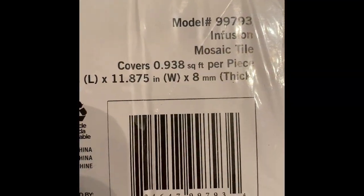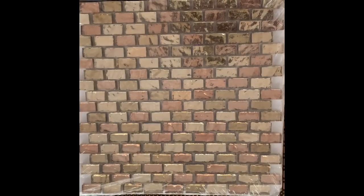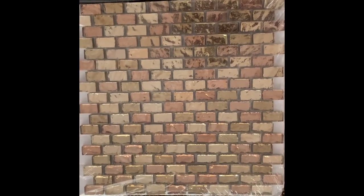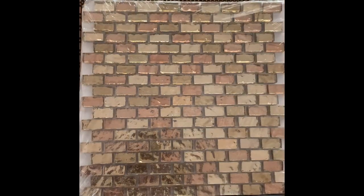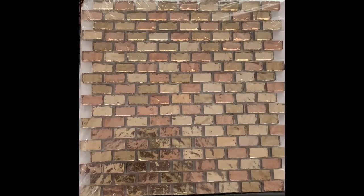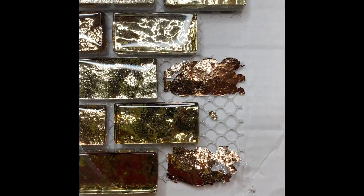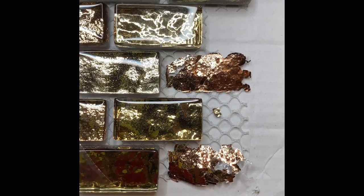The tile I found at Home Depot — the little glass pieces are 1¼ inch long by 1½ inch wide by ¼ inch thick, and they come in three different gold tones. They are so beautiful! My initial idea was to just pull them off and engrave on the back.